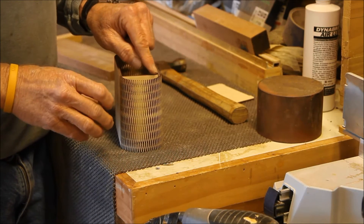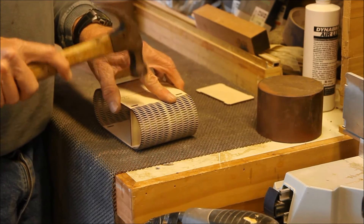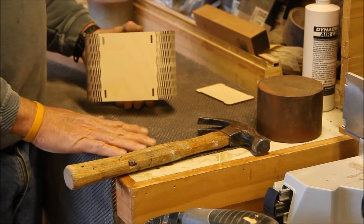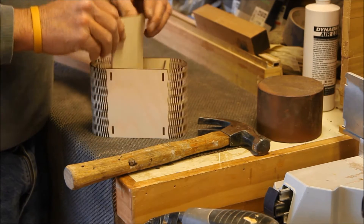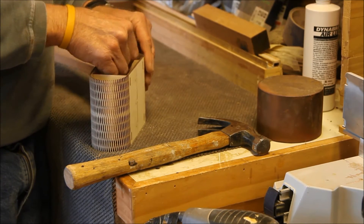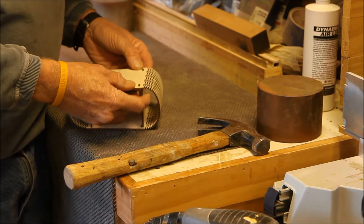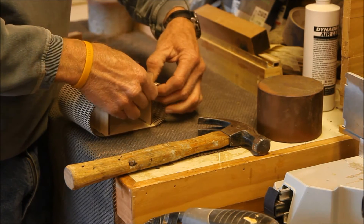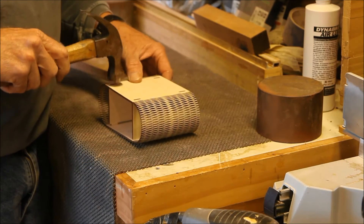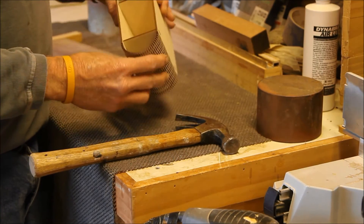These pieces are designed so the thickness of the top fits down in there as a recess. I've got those in pretty good and I'm going to tap them with a hammer. If you're wondering what this is, it's a router mat to keep stuff from moving around, but I use it for sanding — it kind of cushions. On the second piece, you're going to put it at an angle, get one side started, kind of bend it over to the other side, and get your tabs in there. So there's your box so far.